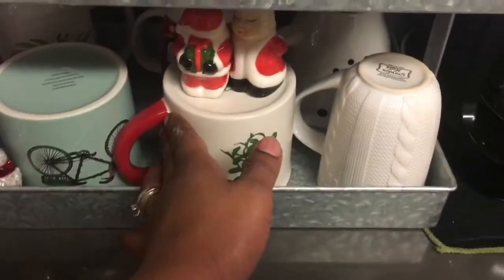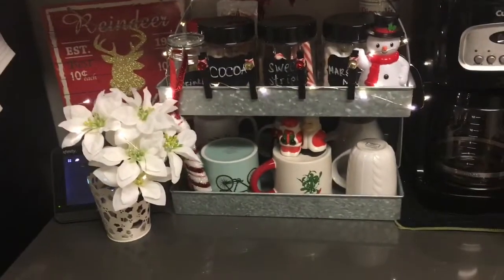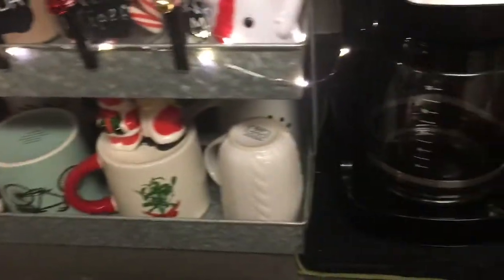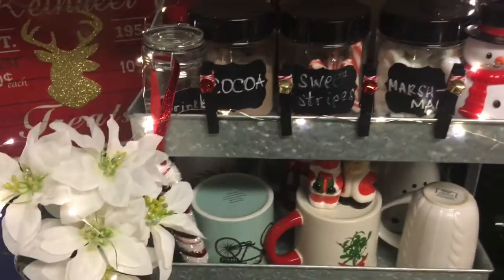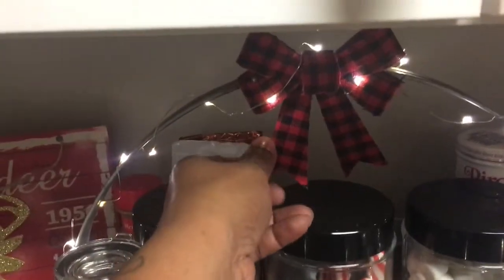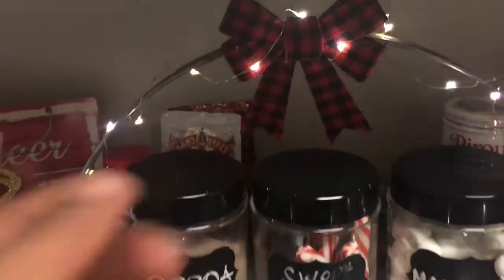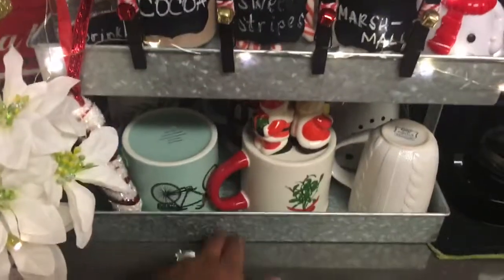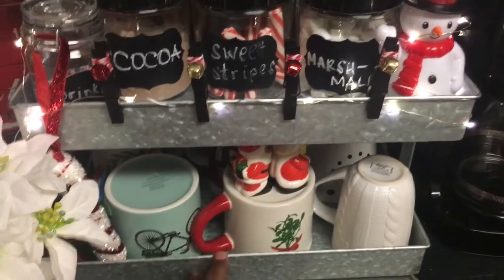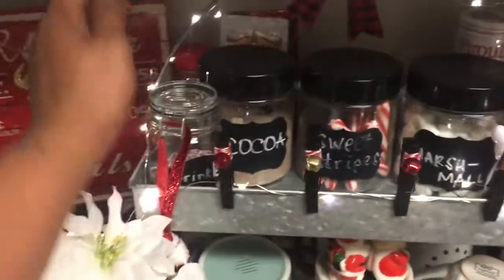So yeah, that's my little cocoa station. I just think it is so cute and I just love it so much. It's just such a main attraction in the kitchen. It was very inexpensive though. Also, this little buffalo print bowl tied up here came in a pack of two from the 99 cent store. The actual two-tier tray is from Macy's — I got it on sale during Black Friday. Originally $55, I paid $21 for it. It's just a galvanized tin tray which I love so much — it has a handle.